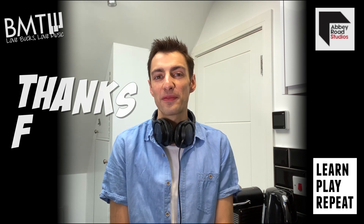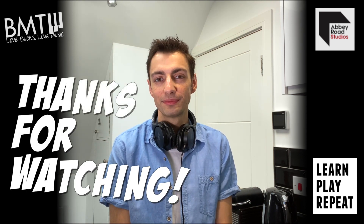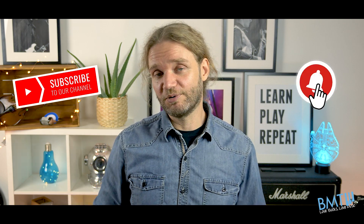Well, that is it for our demonstration on using Topline. Feel free to leave any questions in the comments section below. If you enjoyed this video, don't forget to click the subscribe button below and hit that bell to get notified every single time we post a new video.